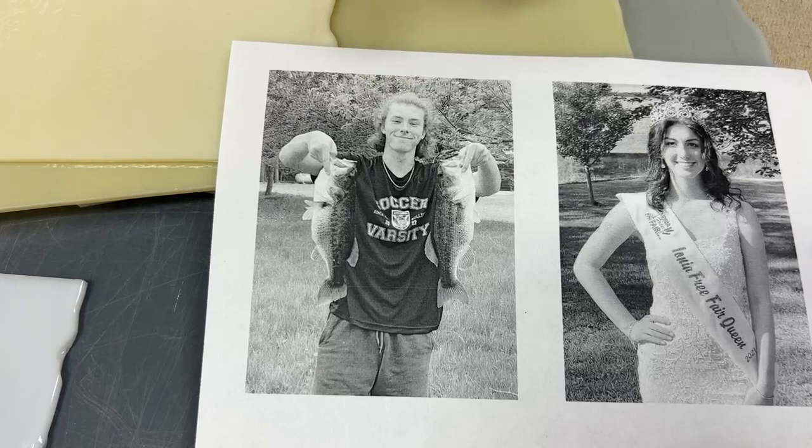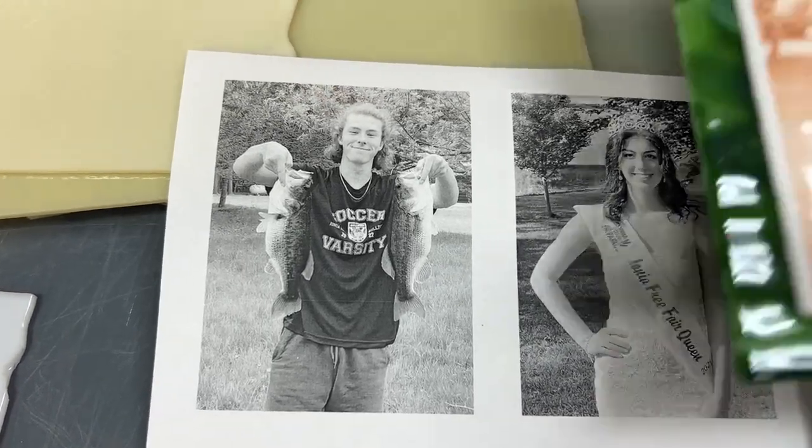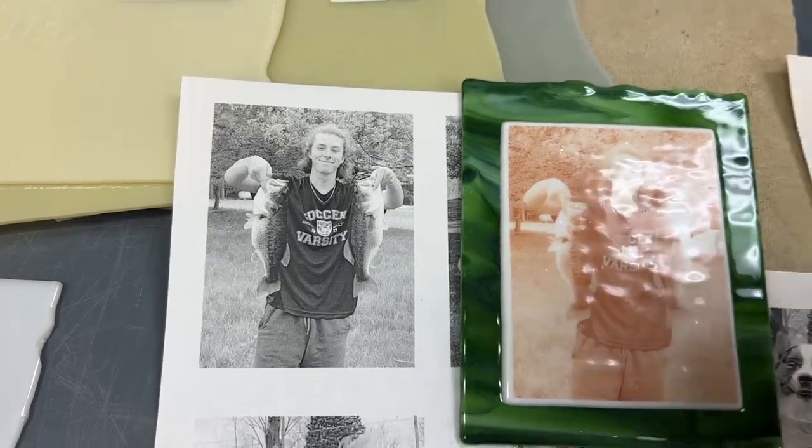His shirt is really nice and dark, but there's not enough really deep shadows in his face to help the face read a little better.